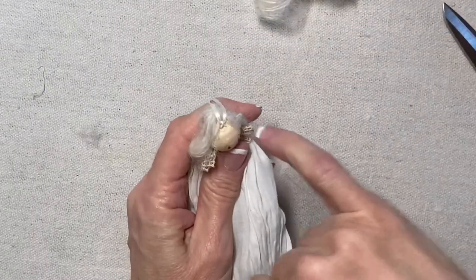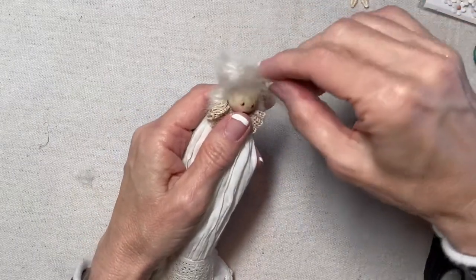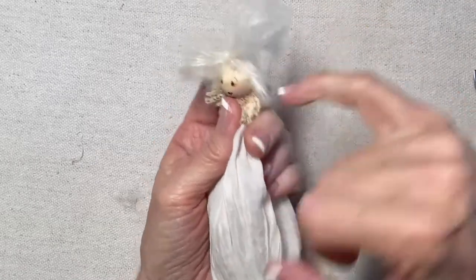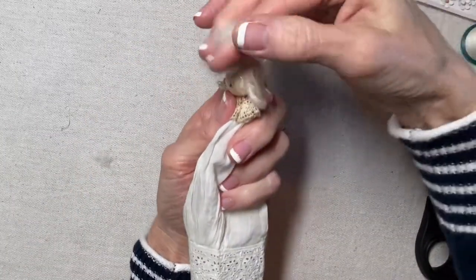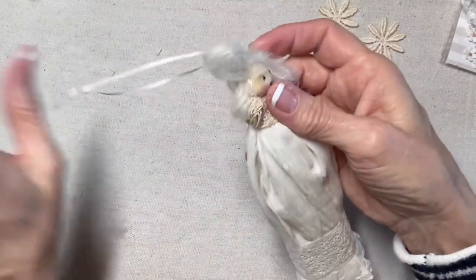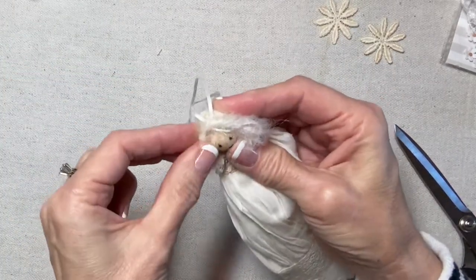For the front section, I apply glue right at the top and press the center of the second bundle in front of the hanging loop. Then I apply some glue along one side of her head, twist this part toward the back, and press it into the glue. I do the same thing on the other side — squeeze out glue, twist the bundle toward the back, and press it in.